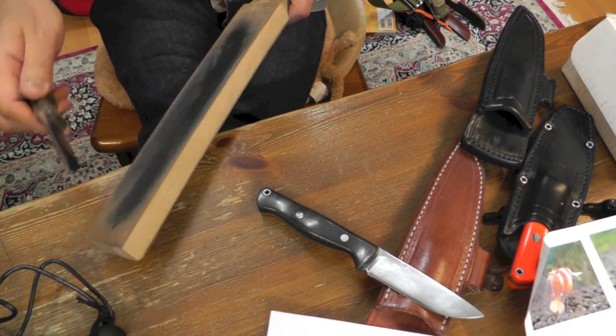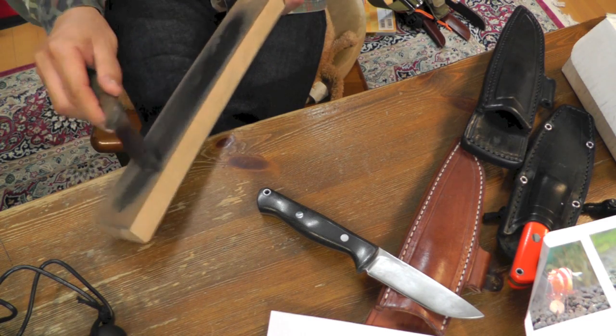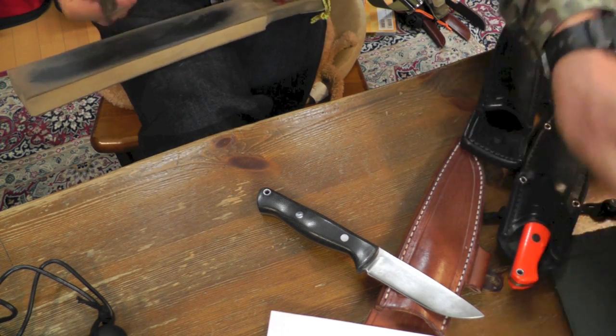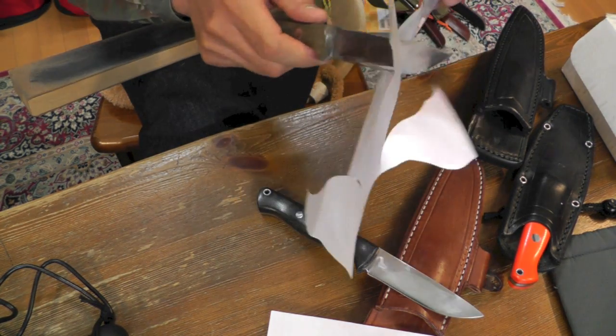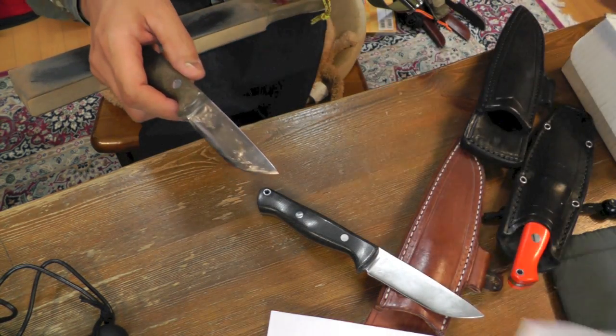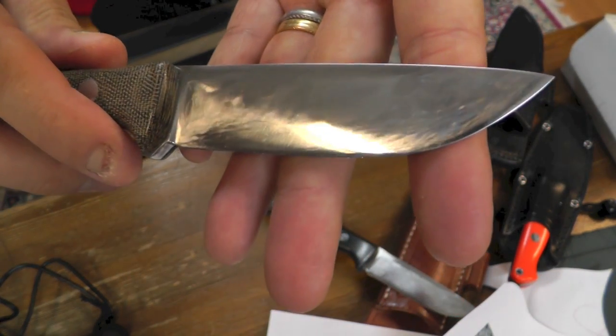This angle is the smallest, I think. Yeah, very very sharp. No resistance from the paper. CPM 3V.